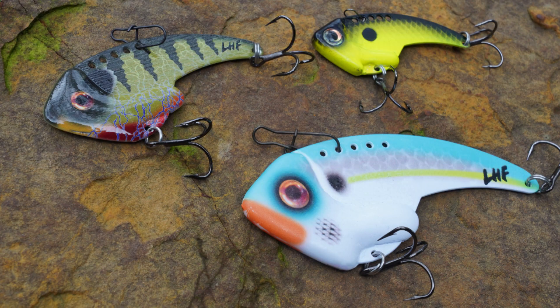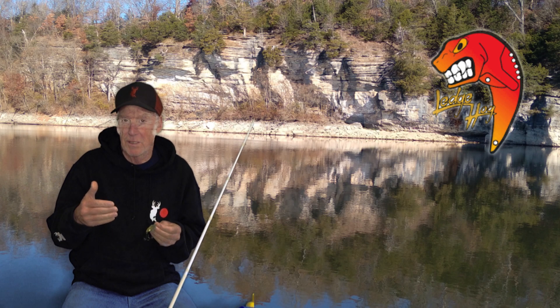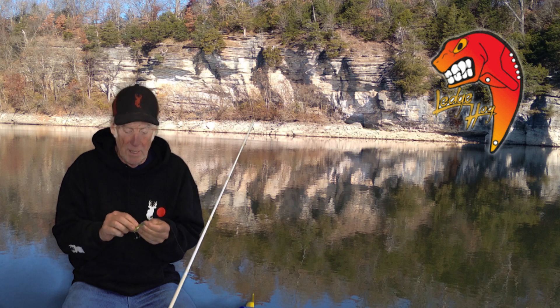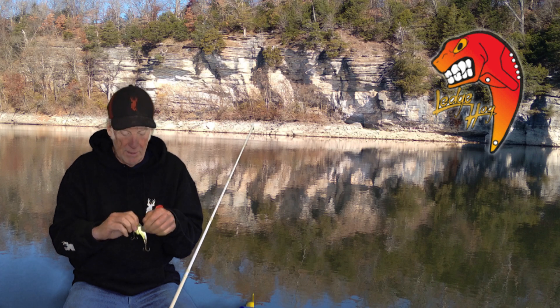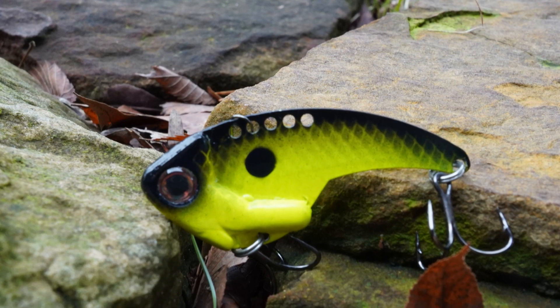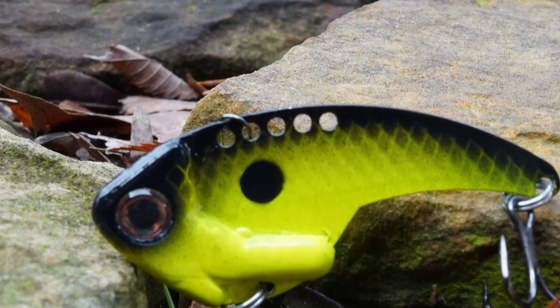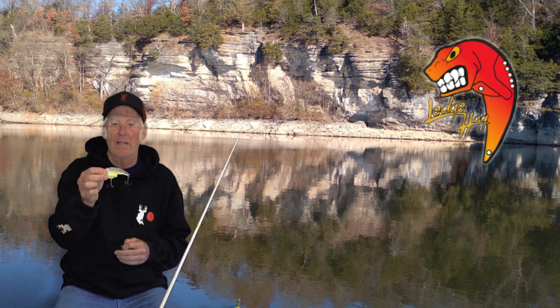The thing about the Ledge Hog is it comes in three different sizes: three inch, four inch, and five inch, so it depends on what you're really fishing for — you're gonna match your forage. There are five holes on the top of this Ledge Hog right here, and those are the five holes as you can see.